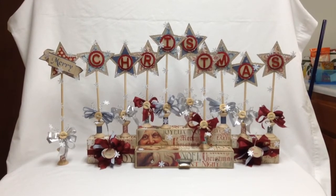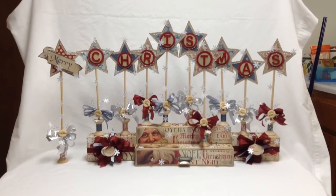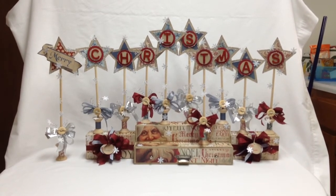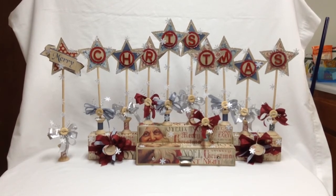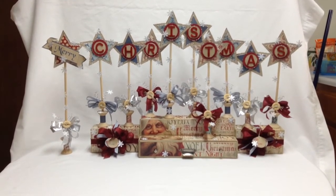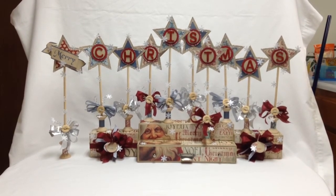Hello everyone. Welcome to Paper Architecture with Sabrina. This is a walk-through video of my latest project for Christmas using my Mind's Eye Joyous paper collection. I apologize for the wiggling of the video, but the project is so large that I had to hand-hold my iPad Mini to record this video, and I don't have that steady of a hand, especially when I'm talking.